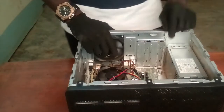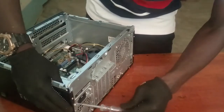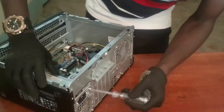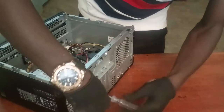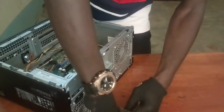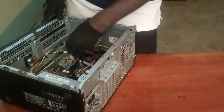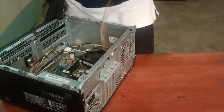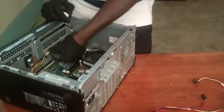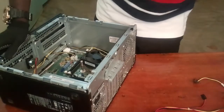The next thing to do is remove the power supply. This is my power supply. Go on and remove the power supply. First, make sure you disconnect it from the motherboard and other hard drives that are connected to the power supply through the cables. After removing all of them, you can successfully remove the power supply.